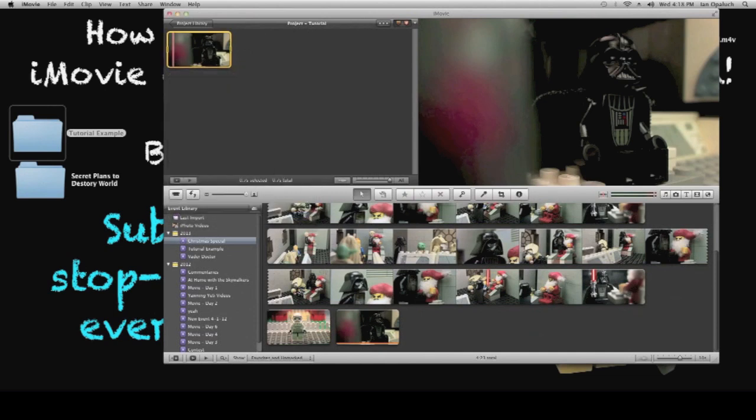And now, without removing any frames — this is just quickening the frames, not eliminating any to speed things up — we have a very smooth animation, which you can watch right now. There it is, very smooth. I'm just going to play it a few times over. And that's all you need to do to create a stop motion video in iMovie.